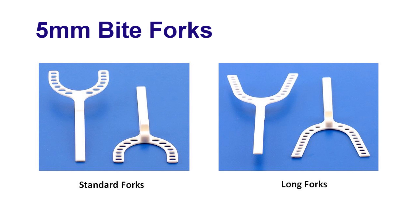The George Gauge comes with two sets of sizes. The white fork will indicate the 5mm incisal clearance once placed in the gauge. This is the one that is more commonly recommended for your sleep devices.